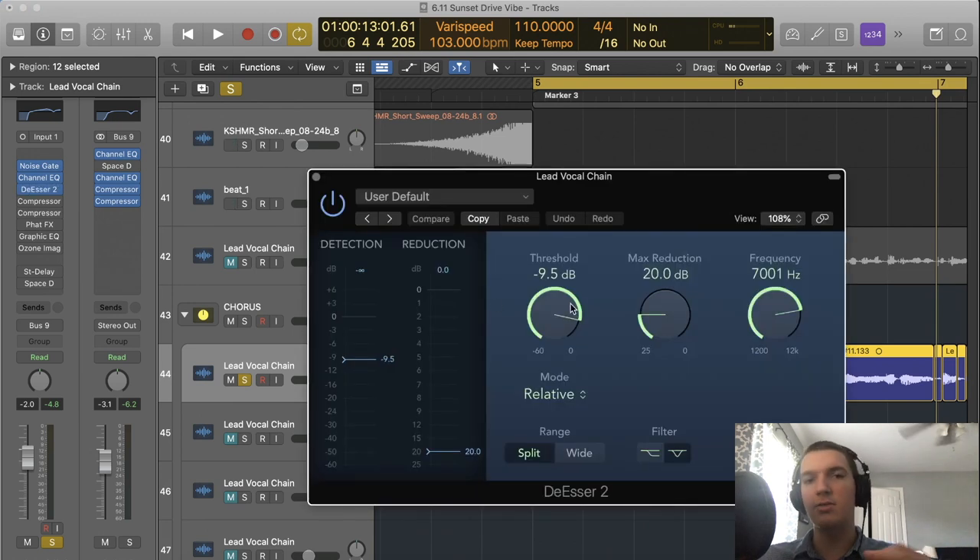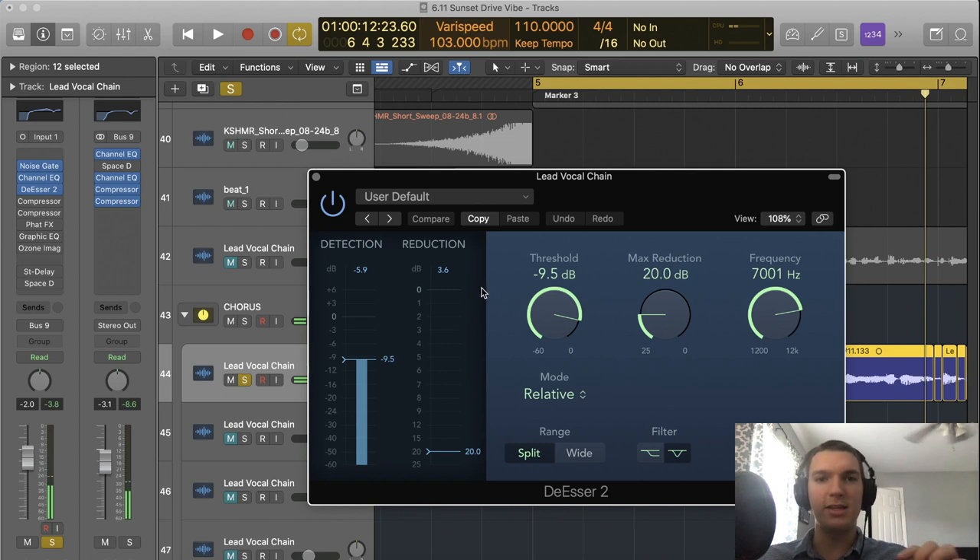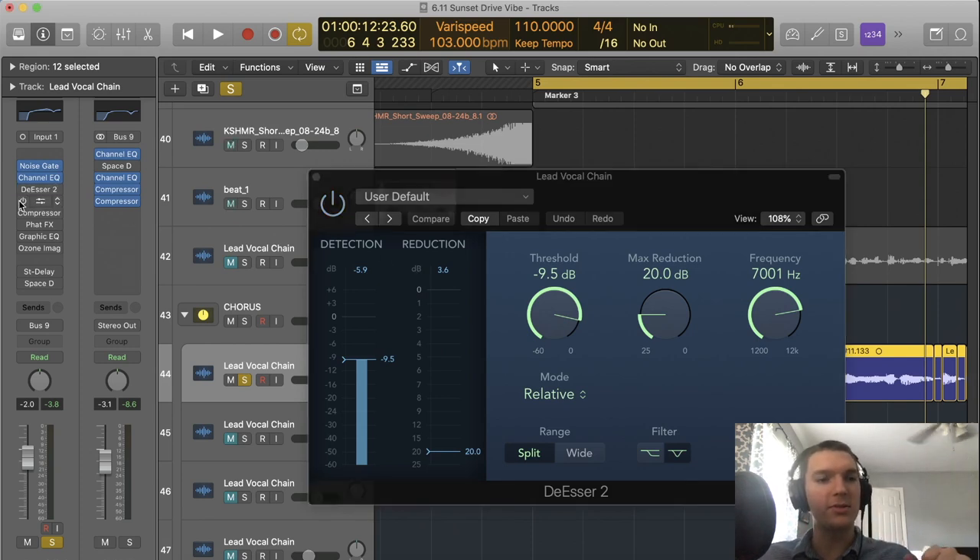The next thing I apply is a de-esser, which gets rid of those sibilants I was just talking about. You can see on the S's like 'stunting' the reduction is about three decibels, which is great — it helps control that as well.